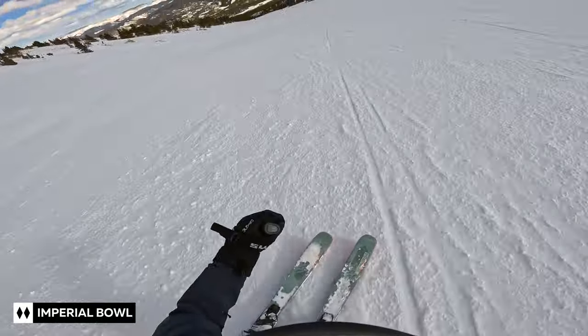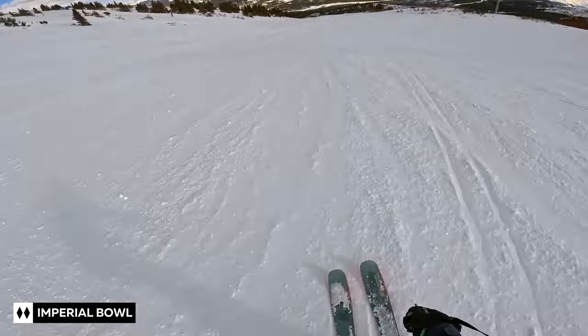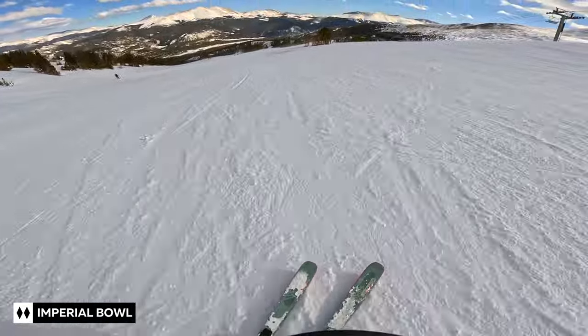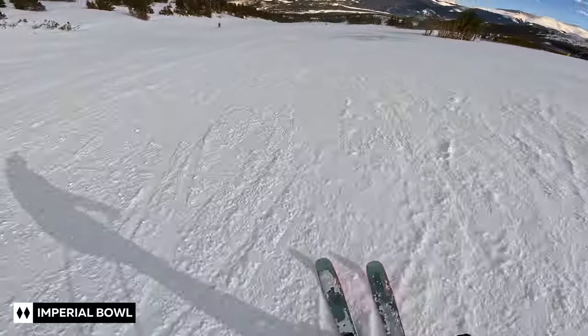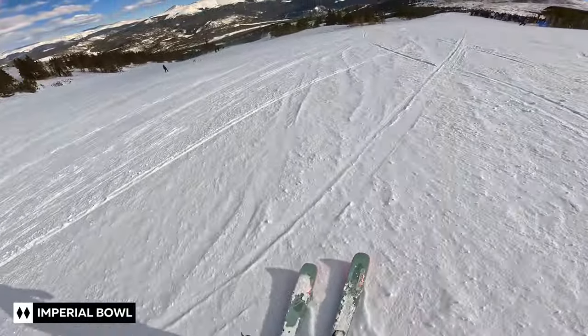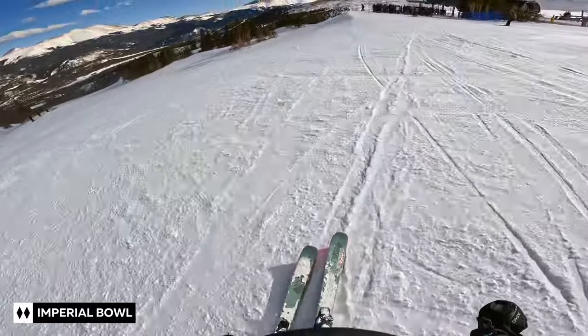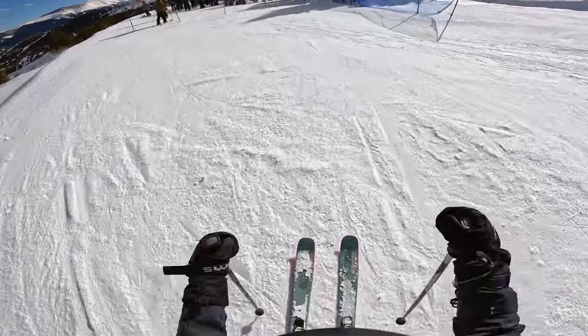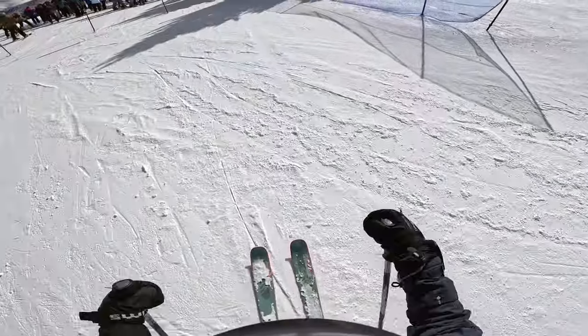In my quest to start skiing more double black runs, the most difficult part of the process was finding the appropriate run for my skill level. People laugh at the idea of easy double blacks, but as an intermediate skier, it was a real challenge to find those easier runs to try. And some might say this is not even double black, but I think just skiing some of these easier ones can really boost your confidence. At least it did for me.